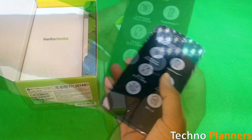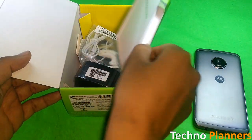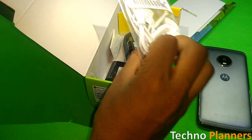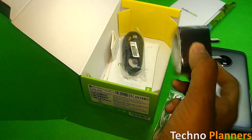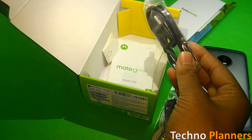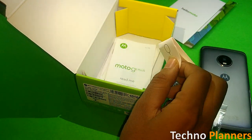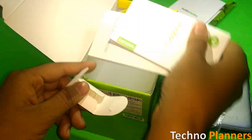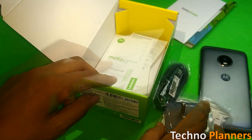First let's take a look at what we get inside the box. We have basic earphones, a turbo charger, a micro USB cable, a SIM injector tool, and some basic paperwork. Now let's take a closer look at the phone.